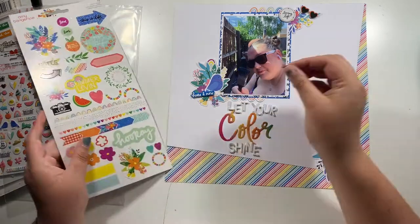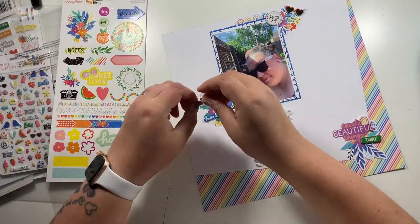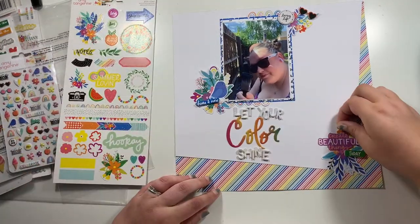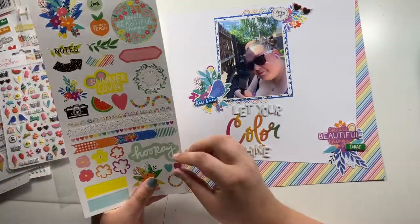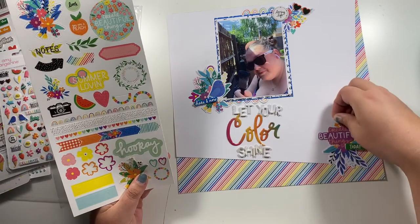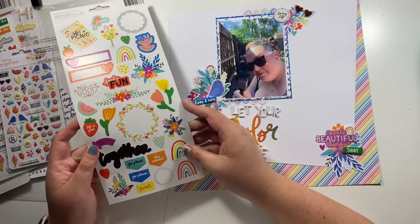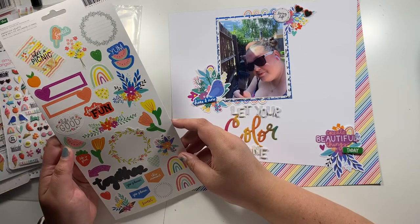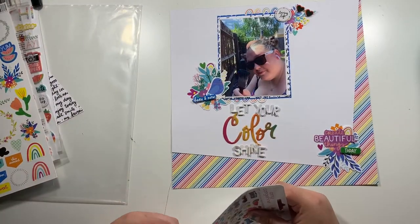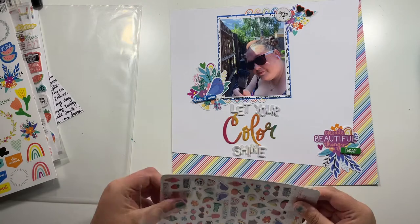That's everything stuck. Just back to the sticker sheet — there are these little flower pieces, so I add one into each cluster and I'm paying attention to the colours I'm using. Down in the bottom right I've got that 'Create Beautiful Things' die cut which is very purple, so I'm trying to move that purple around into the other clusters as well. I put the purple flower into one of the other clusters and used a different colour — I think it was the orange one — in the bottom right.